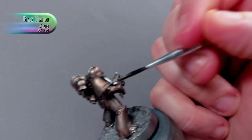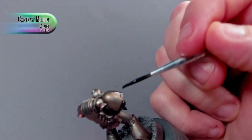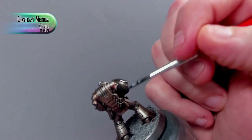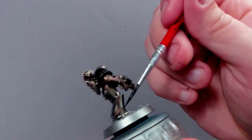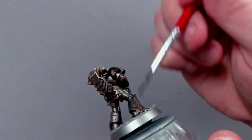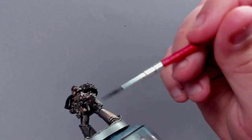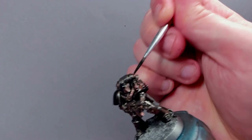Now keeping it a little bit out of focus, I'm going to start working on the black part of the armor, but I'm still going to keep it quite metallic looking. I'm using Black Templar and mixing in about 50-50 with contrast medium. If I have to do two coats, I would rather do two coats than have to try to work my way back. And I'm just putting that where the actual power armor is, on all the smoother surfaces, getting some sort of black feeling to that.